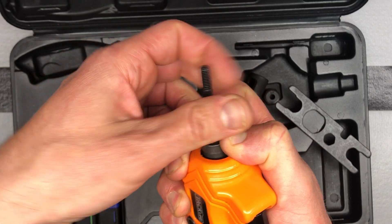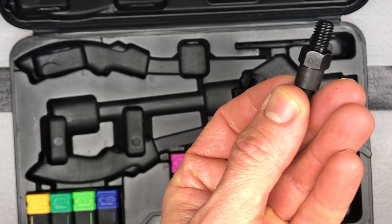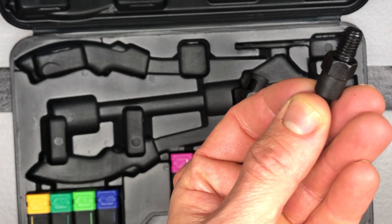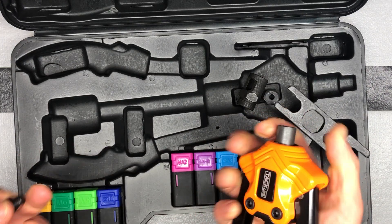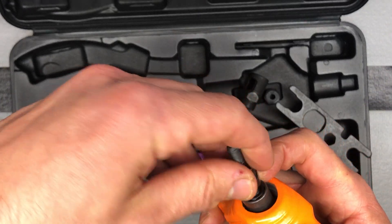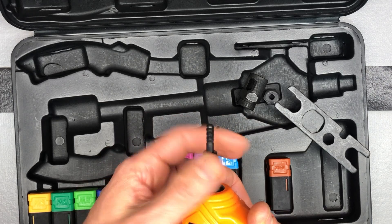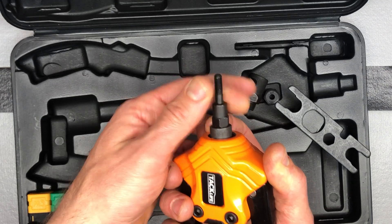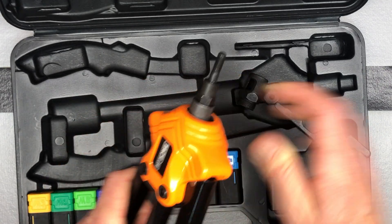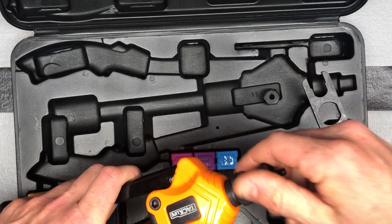You can see that these are all nicely labeled — it says M6. So then to put a new one on, you just go ahead and push this down, screw this back in, and just do everything in reverse. Very easy to go ahead and change those, and of course it comes with the tool that you need to do so.